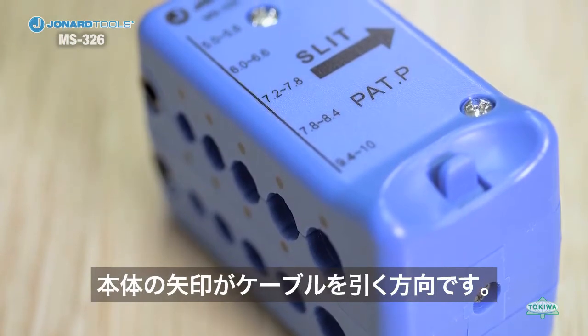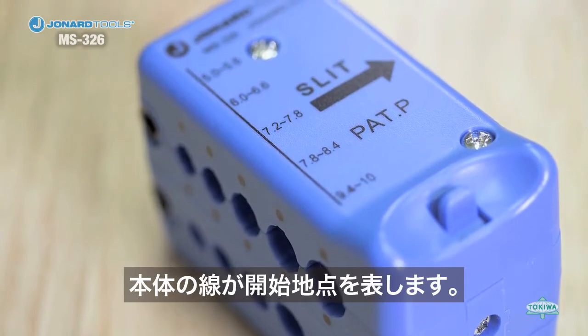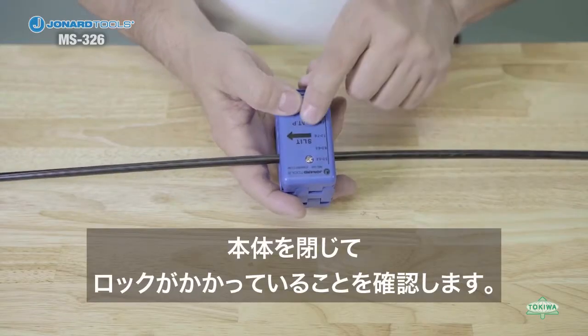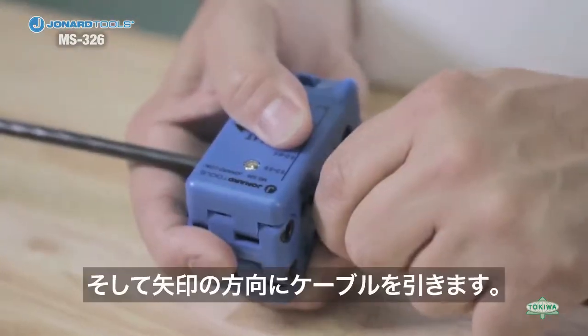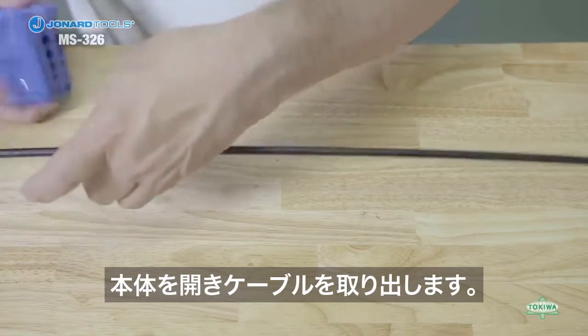Note the arrow on the top of the tool indicates the pulling direction and the line indicates the starting point of the slit. Close the tool and make sure the lock is engaged, then pull to slit the fiber. Open the tool and remove it from the cable.